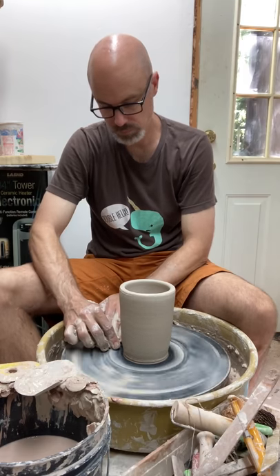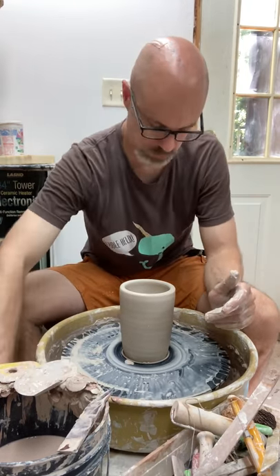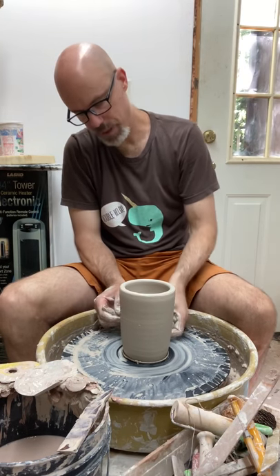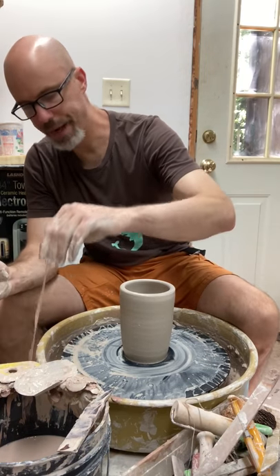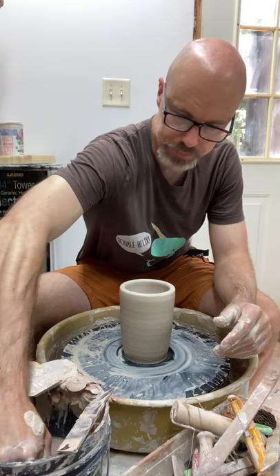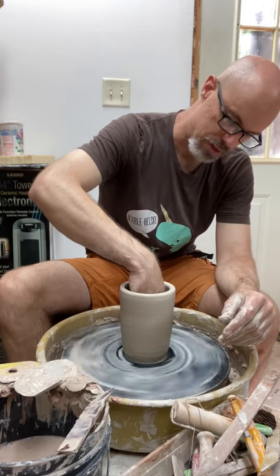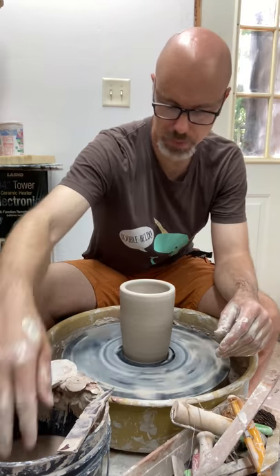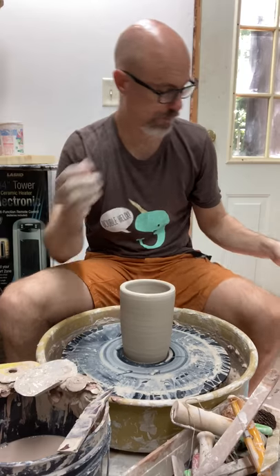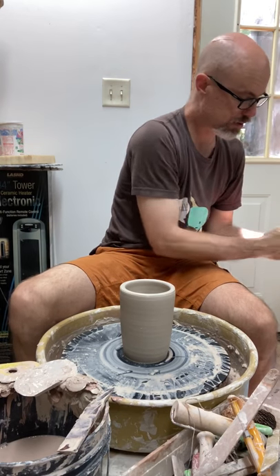I'm going to scrape the bottom a little bit and then slice it. I am always really generous with the amount of water I use when I throw — it doesn't make me feel proud to use less water; it makes me feel proud to have a nice pot when I'm done. I'll use as much as I feel like so I'm always sliding on the clay, and that's what the sponge is for. That works for me because I tend to work pretty quick; you may find a different approach is true for you.